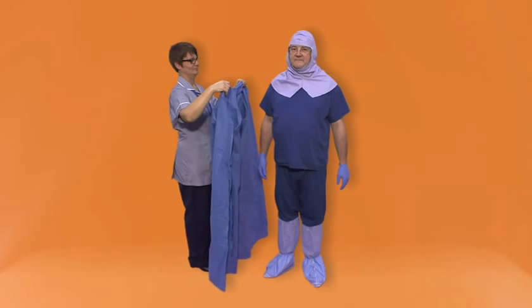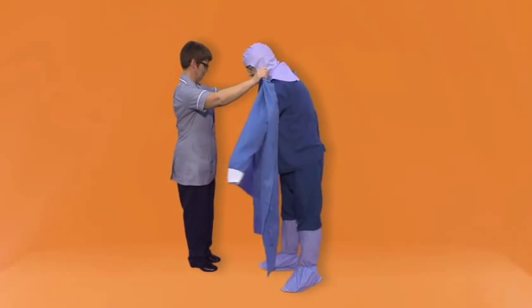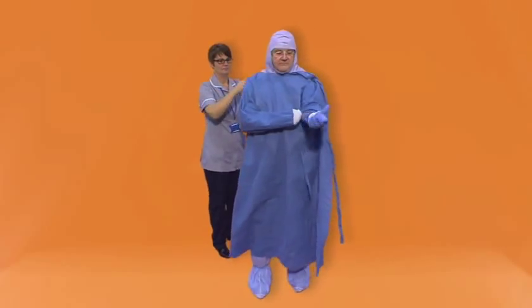Gown. Your buddy is required to help fit your fluid repellent gown. Put both arms in the sleeves and wear the gown over your inner gloves.